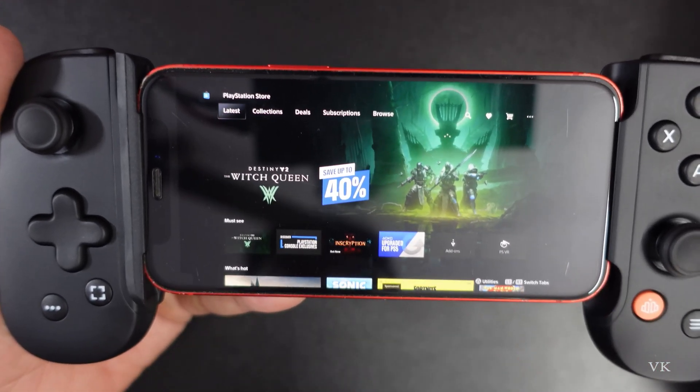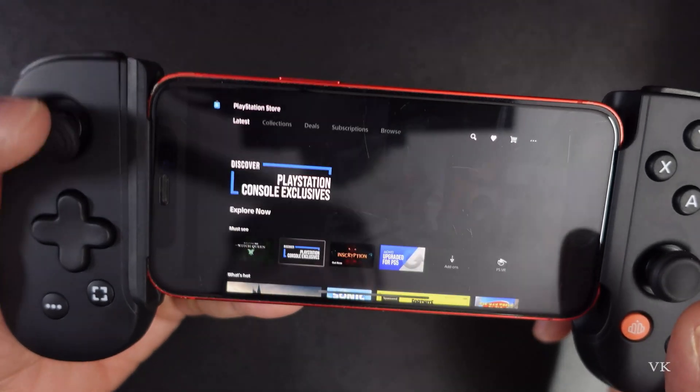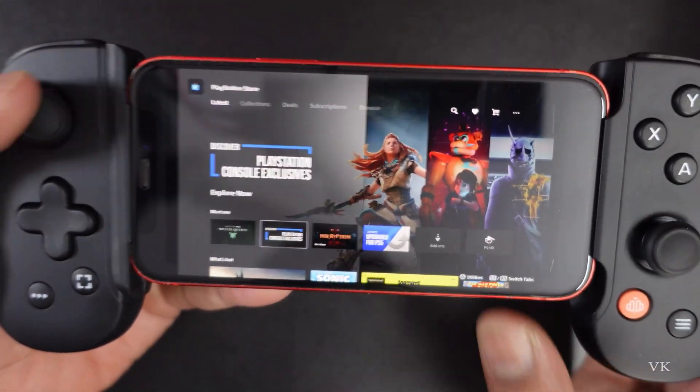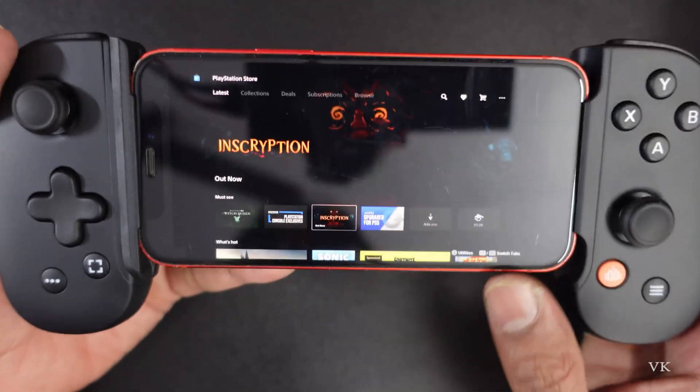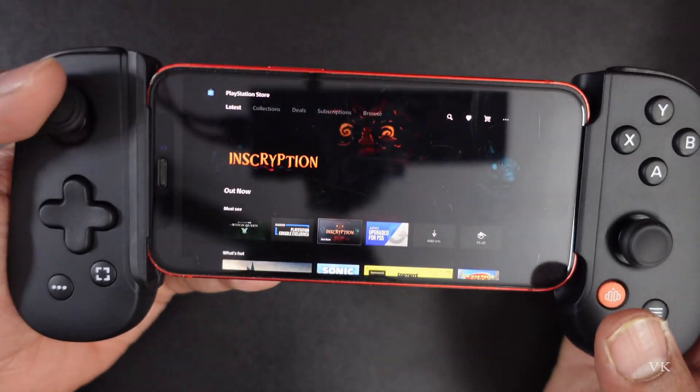I am going to close that, so now you can use your controller and you can record your screen as well. That's it friends, hope this video is very much helpful. Thank you so much for watching, please put a comment and feedback. Thank you, bye and take care.